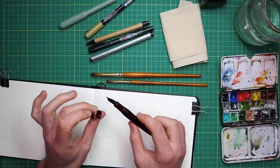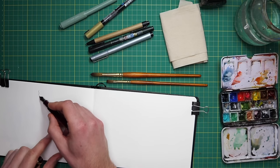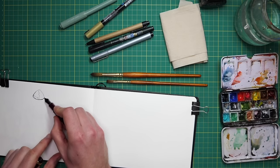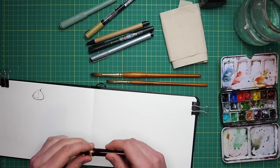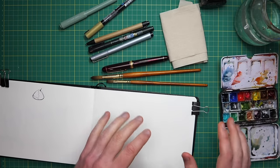A fountain pen is flexible - it gives me more than one line weight. I can easily do a little scribble and then make a bold line. That's more difficult with a fine liner. With a fine liner, you really need two pens to get those differences in weight of line.